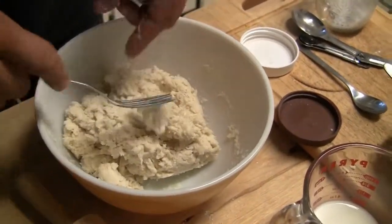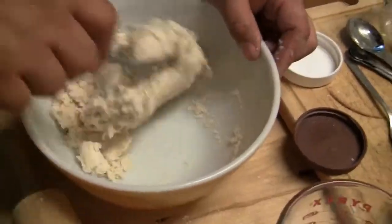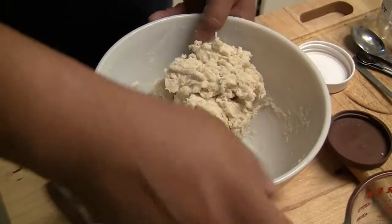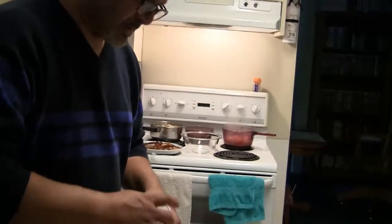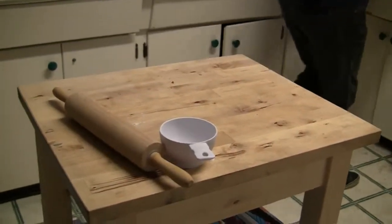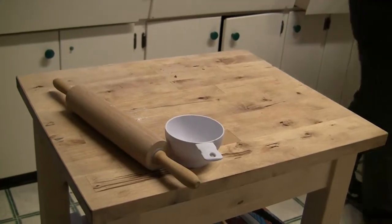When it's in that place where it's got a nice consistency, I take it out and put it on some floured surface — I'll put some flour onto the rolling area. I'm going to turn off the eggs because they're definitely hard-boiled. Where's my rolling pin? The rolling pin's where it's supposed to be.